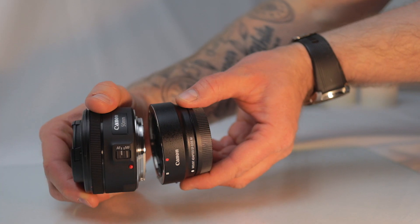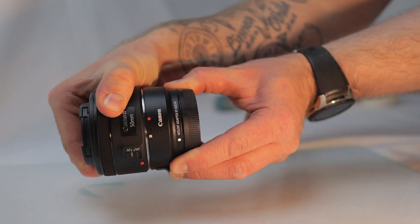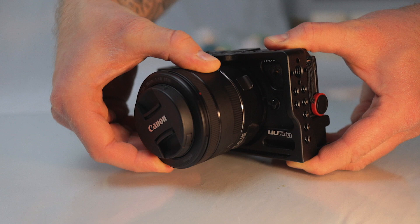With this adapter you can now use EF and EF-S lenses on your Canon M6 Mark II, opening up the full range of EF and EF-S lenses available. As we know, it's not always the camera that gives a certain look to your footage — it's the lens you're using. So with an adapter you get a whole different range of lenses and can choose from a variety of different looks for your footage.